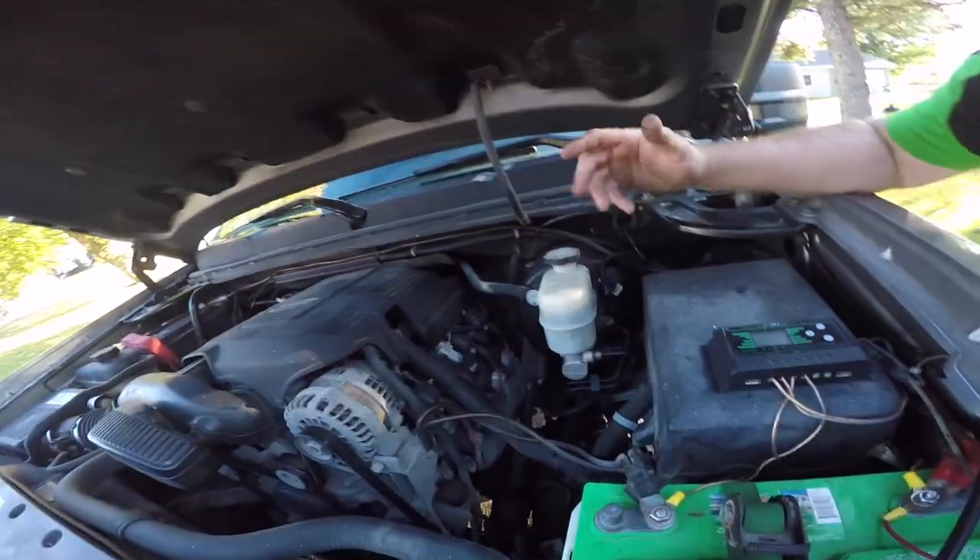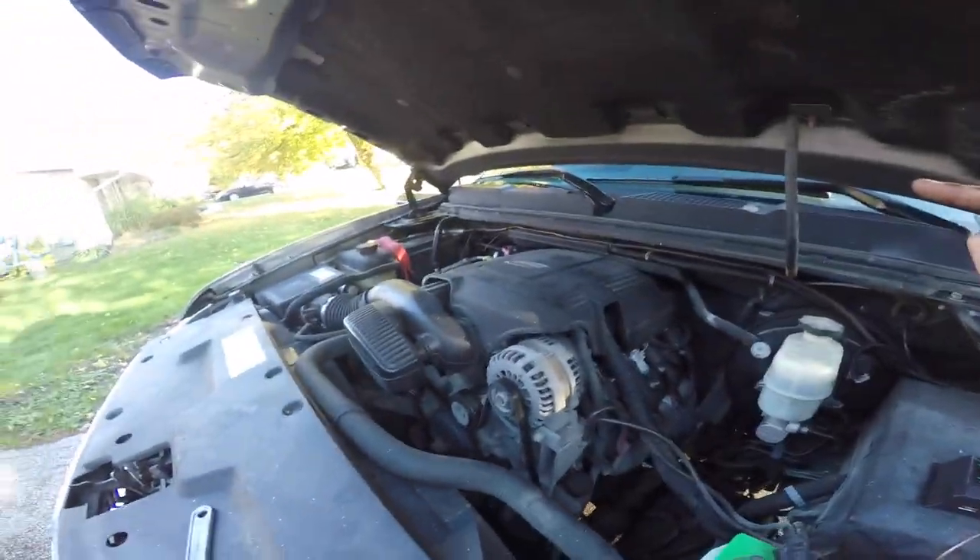If you ever want to put a little off-grid system in your truck, this is how to do it. My trailer is plugged in too, so we're good to go. I've got this battery and that battery over there. We've got a solar charging system on the Silverado. Hopefully you enjoyed this little video — it doesn't take long at all to set up.